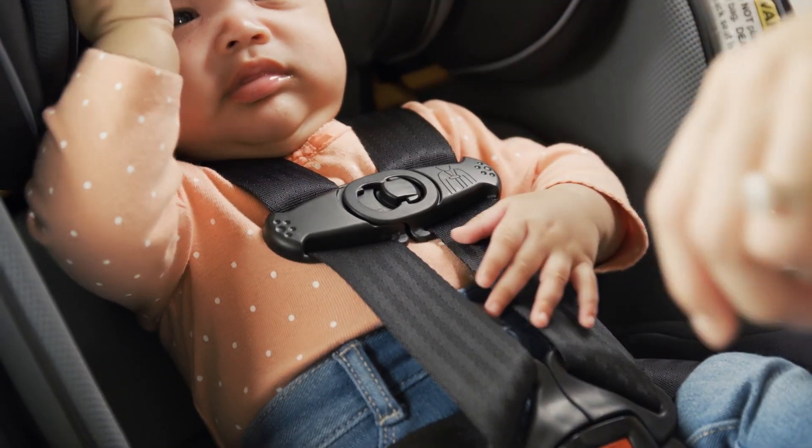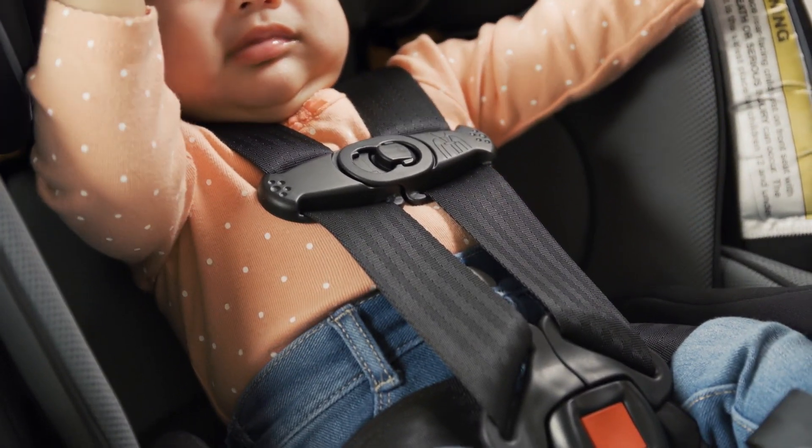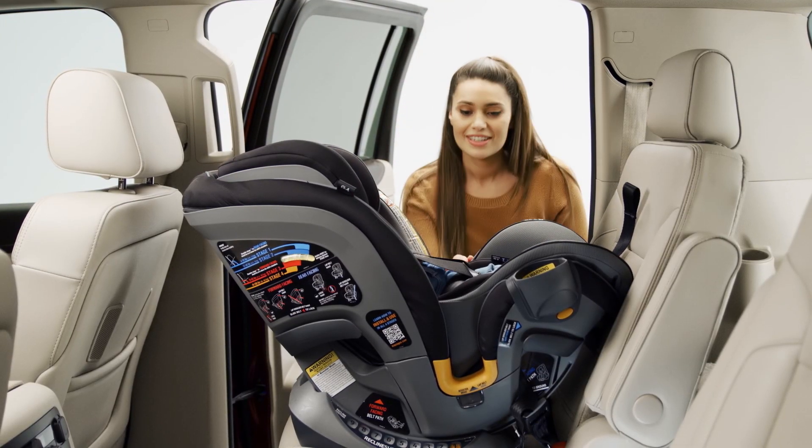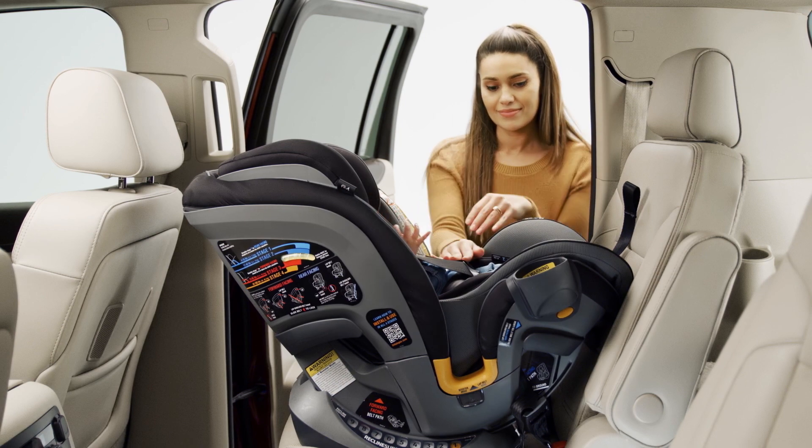If you can pinch a fold in the strap at the child's shoulders, the harness is too loose and should be re-tightened. Check that all straps are flat and properly snug and that the buckles are properly fastened.